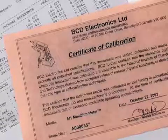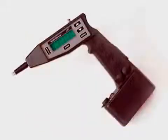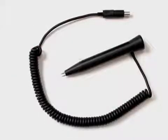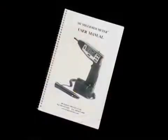You will find everything you need for taking measurements in the carrying case: the BCD M1 milliohm meter, an M1 standard remote probe, an M1 conditioning charger and AC/DC adapter, and a user's manual.